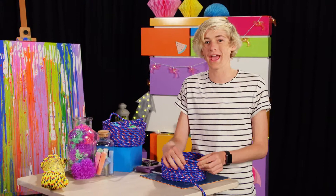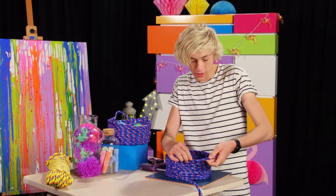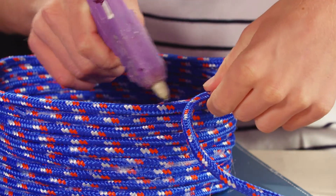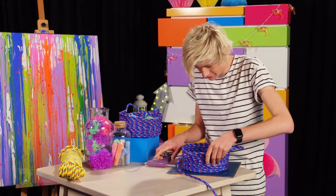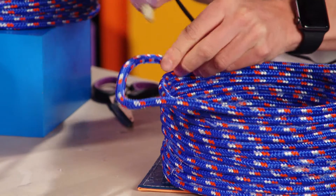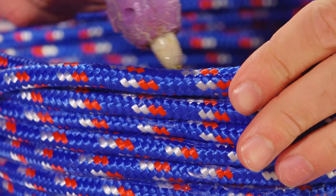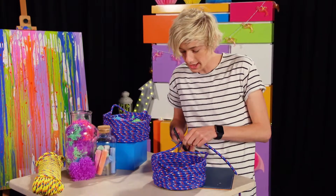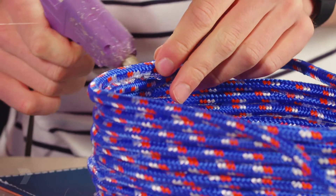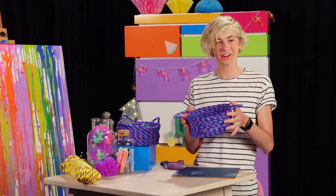I'm happy with the height now. Now we're going to add some handles to our basket. To do this, we're just going to leave a little bit of a gap in our rope and then continue gluing around — I'm going to do that on both sides. Leaving another gap, and when you reach the other handle, we're just going to cut off the ends and glue it down. Just picking off any leftover dry glue, and there we have it — your very own rope basket.